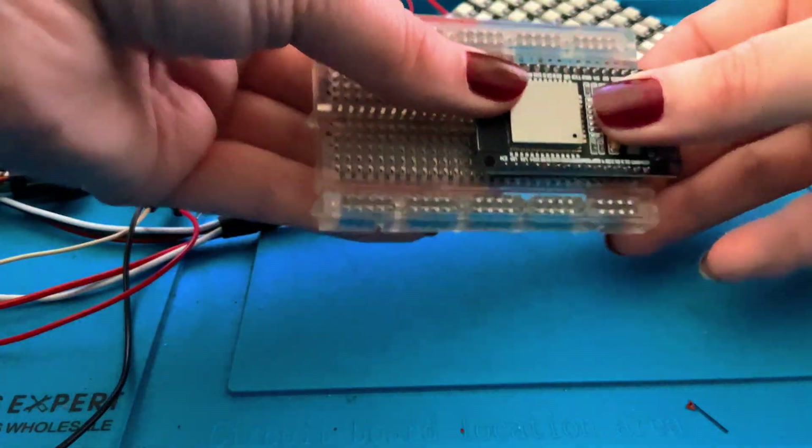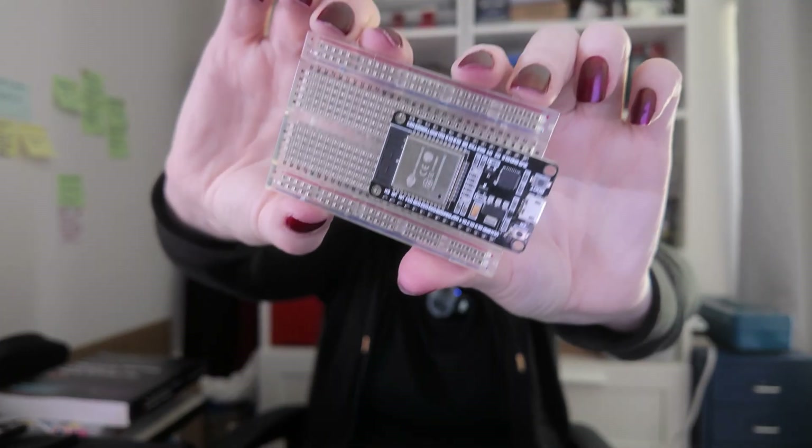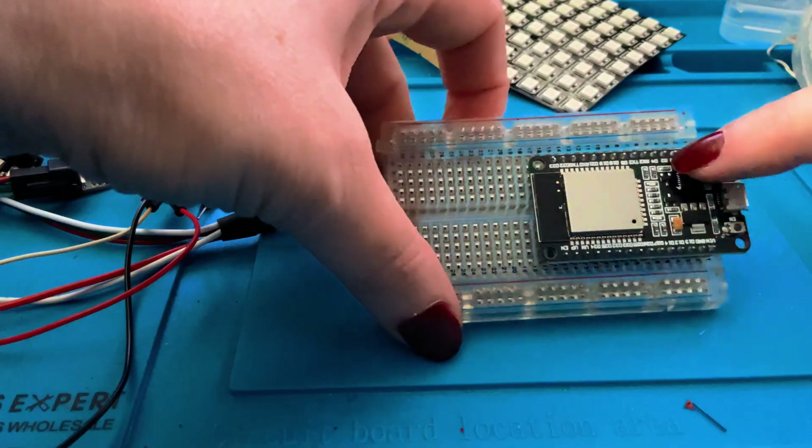Now what you want to do is add the power and the ground connections. With our board now on the breadboard, we're going to find the power, we're going to find a ground, and we're going to find D15, and those we're going to connect with some wires.